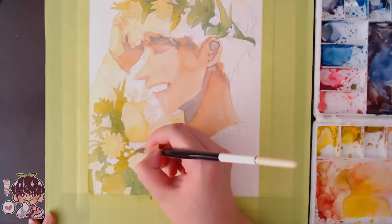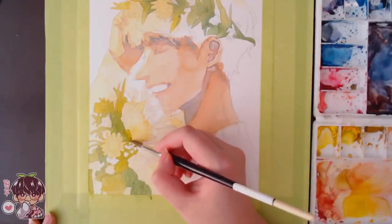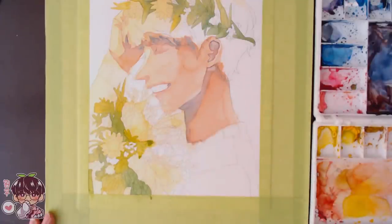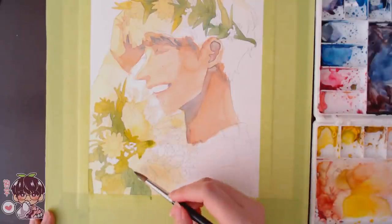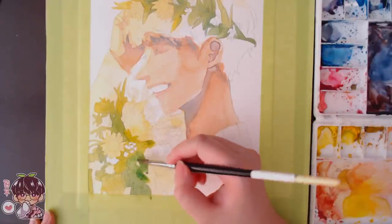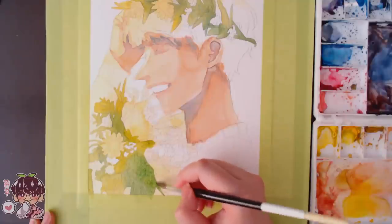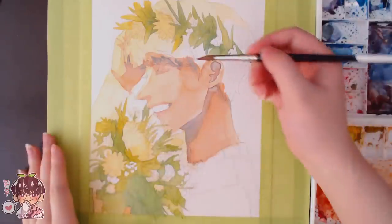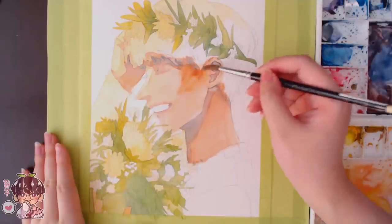There is an issue with the proportioning of his shoulders to his head. It would have made more sense to raise the shoulder blade area a little more outward and higher, because it looks like his shoulder is really small compared to his head size. Part of that is because when I printed the sketch I printed it a little bit too large, so when I transferred it to the watercolor paper some of it got cut off.